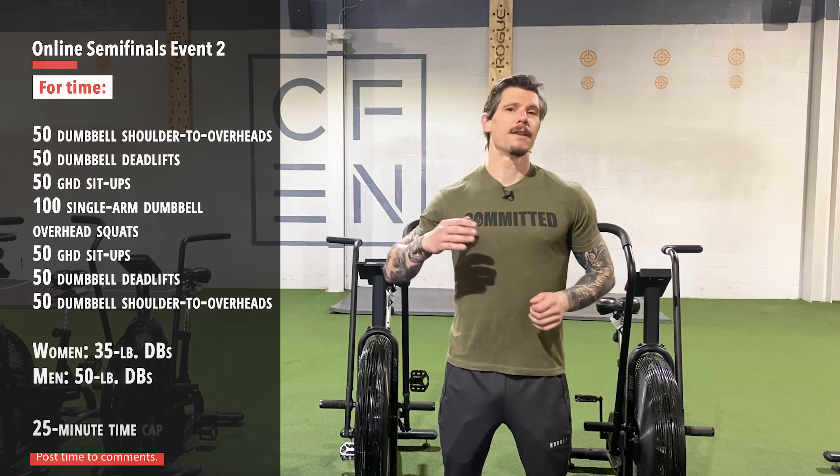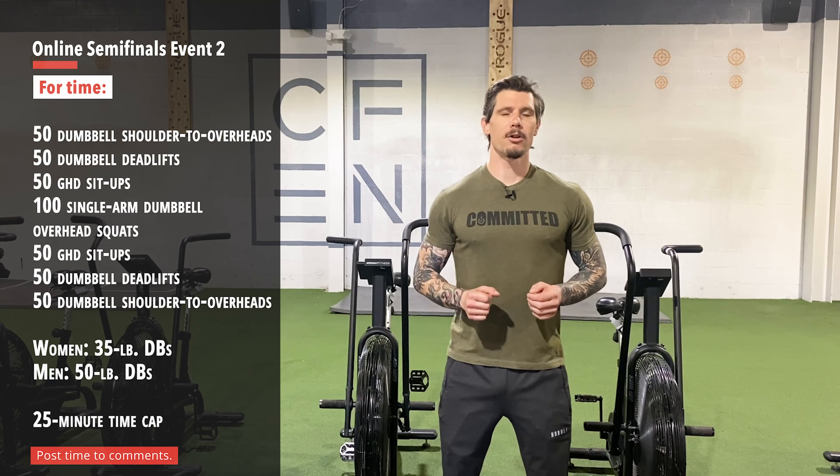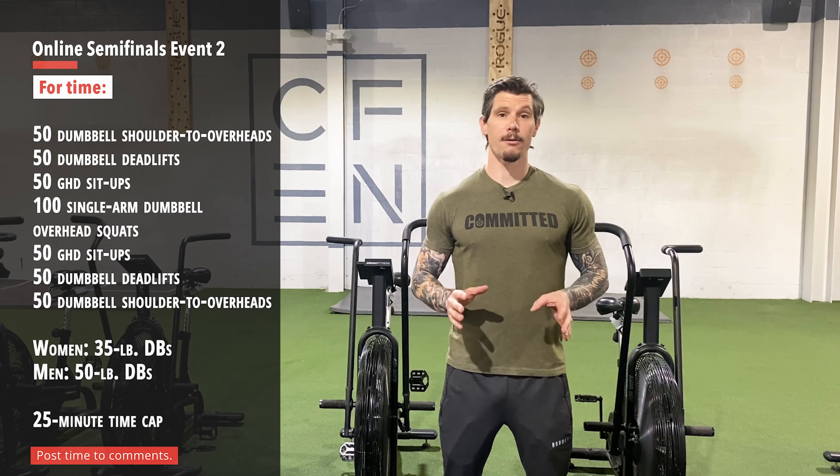Semi-final workout number two is a chipper. We've got a bunch of dumbbell movements. We're going to start with dumbbell shoulder-to-overhead — you've got 50 — then 50 dumbbell deadlifts, then 50 GHD sit-ups, then 100 single-arm overhead squats, and then you're going to work back through the GHD, the deadlifts, and the shoulder-to-overheads. So a lot of reps.